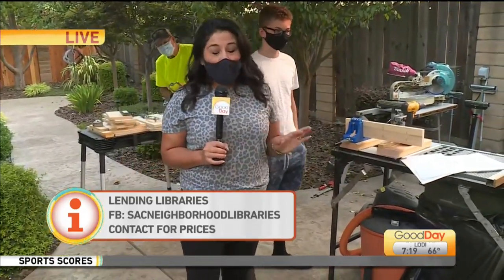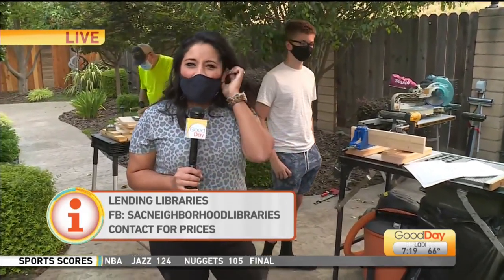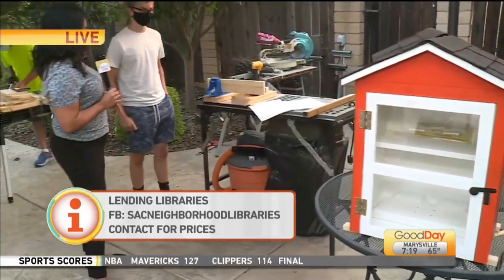We've got their website because they are so professional — they do have one. We've got that linked up at GoodDaySacramento.com if you are interested in purchasing one of these. They put it all together for you and they'll even install it. Check out GoodDaySacramento.com.